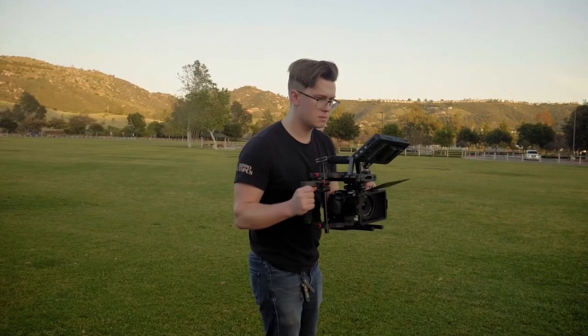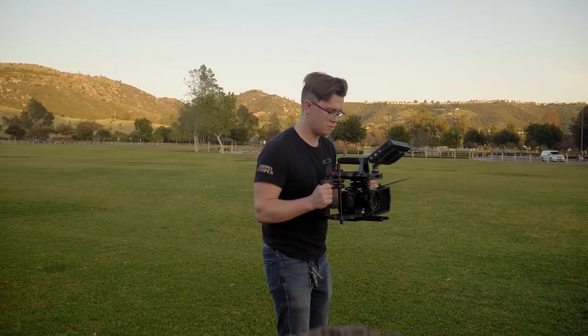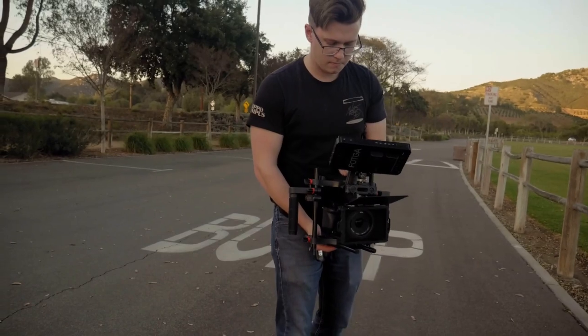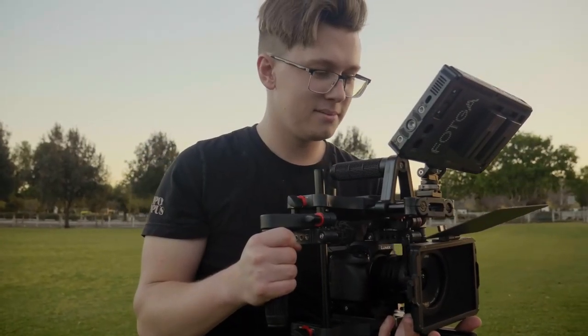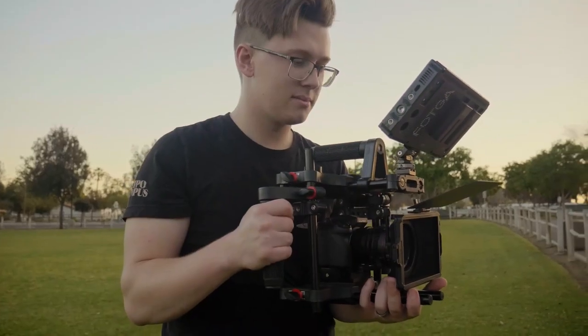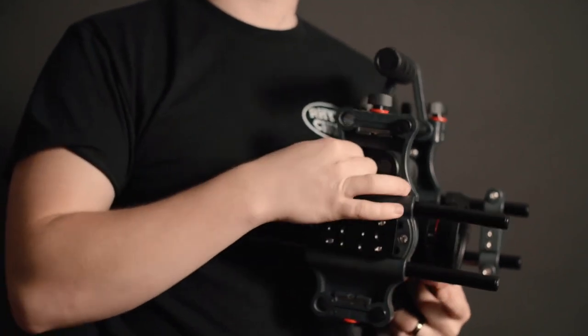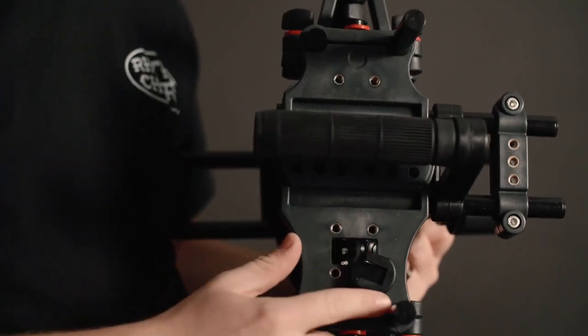This camera cage was really nice to use. The main benefit is just the weight of the entire system. It has a lot of different components and parts, so you're able to rig it up adding a follow focus system, a matte box, and other great features, thanks to the unique rod placements throughout the entire setup — something I really like.